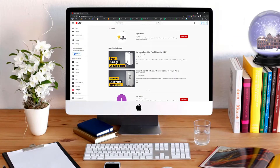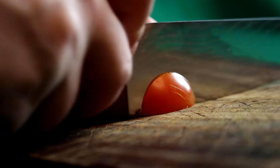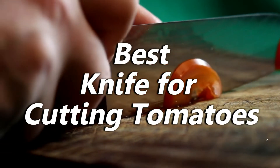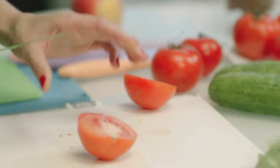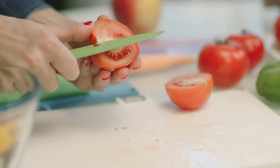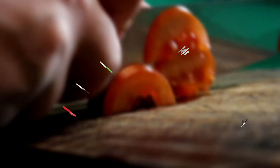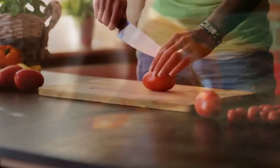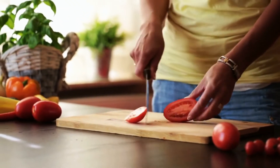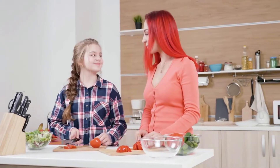Hi everyone, welcome or welcome back to Top Compared. Today we are going to have a look at the best knife for cutting tomatoes. Be it dressing salad or topping, tomatoes are really juicy vegetables that add loads of taste, flavor, and texture to the food. I have listed the top five best knives for cutting tomatoes. These are very effective, sharp, and can perform exceptionally well. Have a look at the video and find the product links in the description box below.